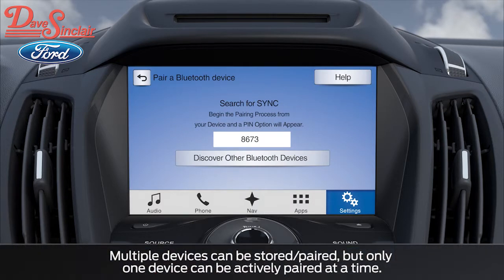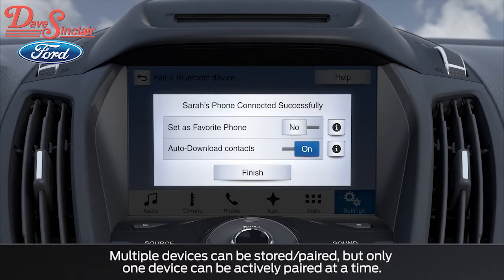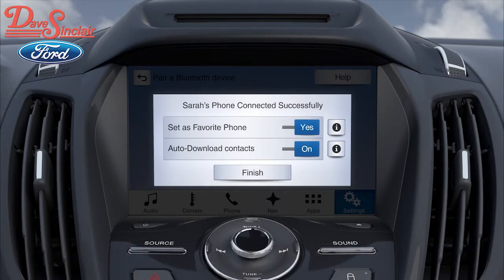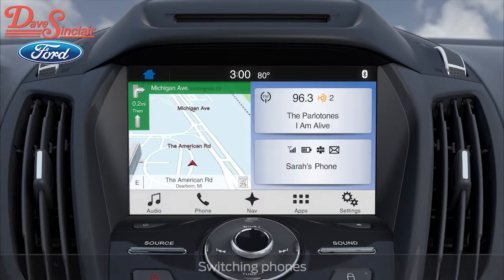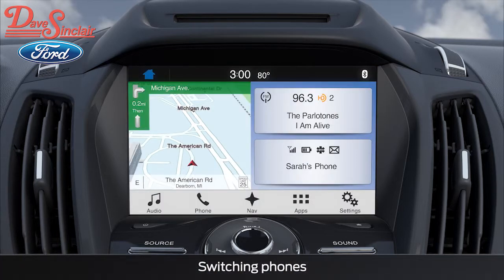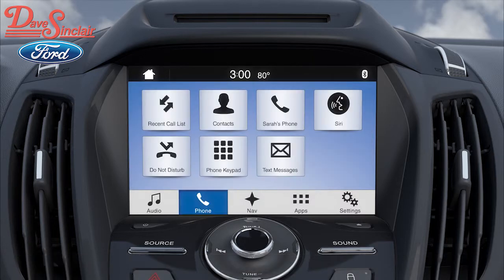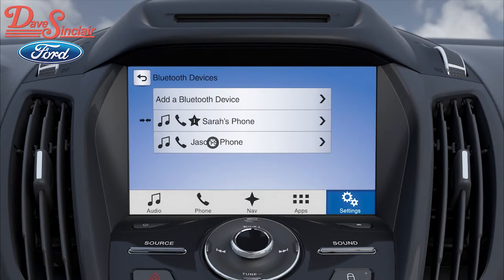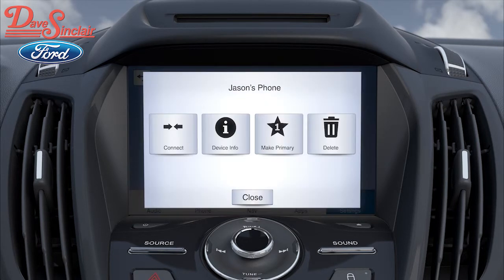Since there is now a second phone paired, SYNC 3 will ask if you want this phone to be a favorite, meaning SYNC would like you to choose which phone you'd like connected if there's more than one paired phone in the vehicle. If at any time you wish to switch from one paired phone to any of the other paired phones, touch Phone, the current paired phone tile, View Devices, then touch the name of the device you want to switch to. A tile menu will appear for the device. Choose the Connect tile, and that phone will now be the device connected via Bluetooth.